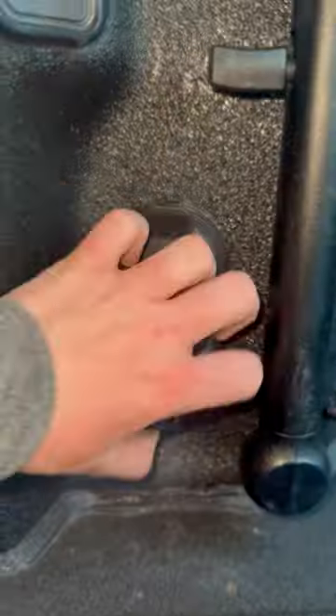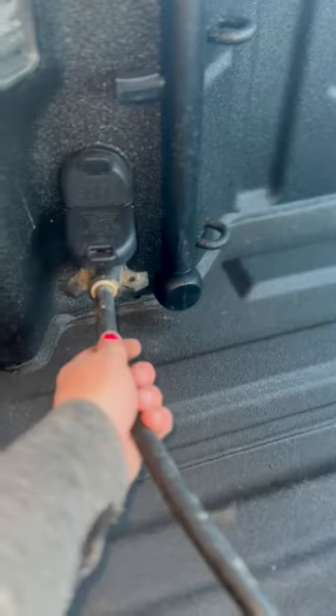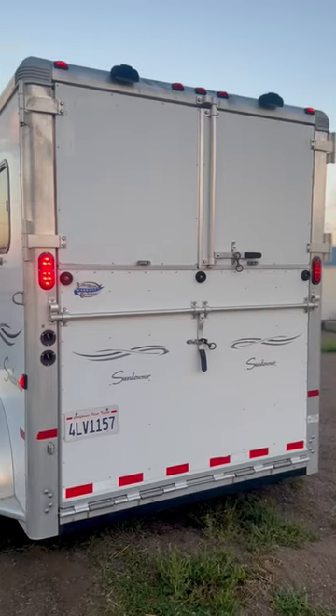Then you're going to take your two safety chains and attach them to the side clips. Last, you'll have a cord that looks like this — attach it to the outlet that looks like this. That powers both your trailer's lights and brakes, so always make sure that they work.